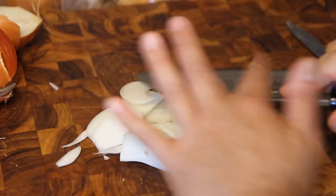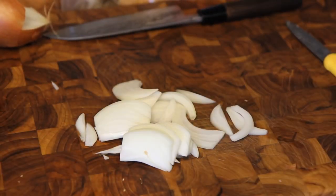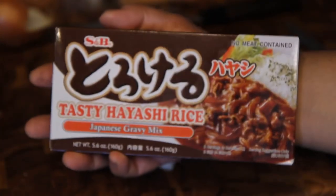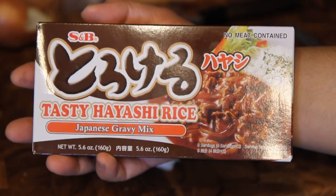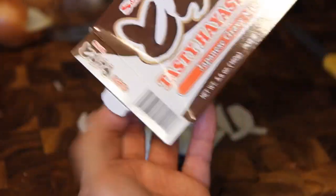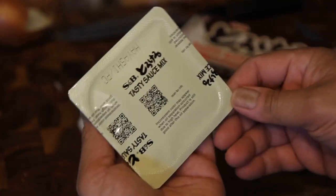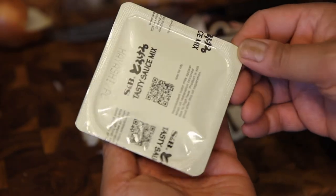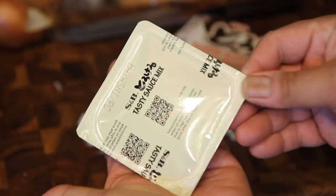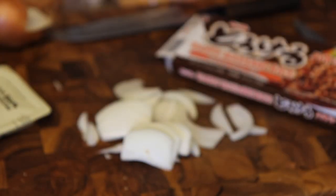We're going to cut a yellow onion in half and coarsely chop it up for the gravy. For today's gravy, we're using the S&B brand Japanese Hayashi rice mix. These are similar to Japanese curry roux — they come in a block, you just add water as you go, and they make a really delicious kind of demi-glace.